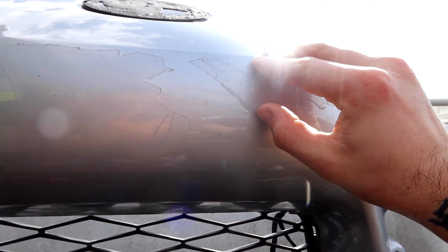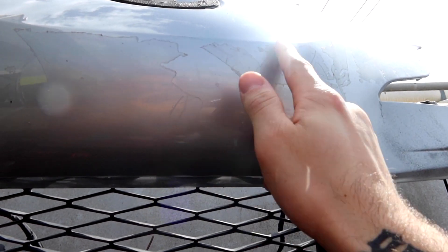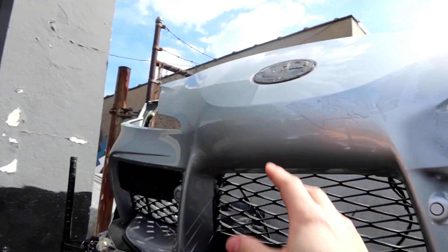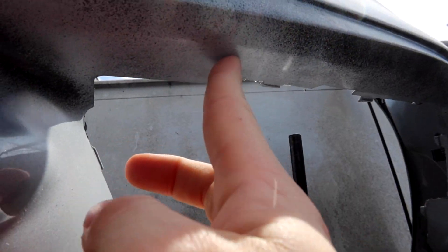All these little marks right here are just sticker residue left over that we just got to peel off real quick. Put some Goo Gone on it and it'll come right off. Everything else, bumper's clean on this side. Right here it's primered and the hole's fixed as well.